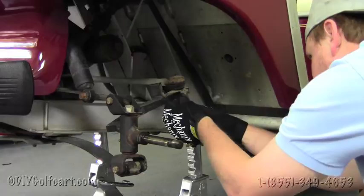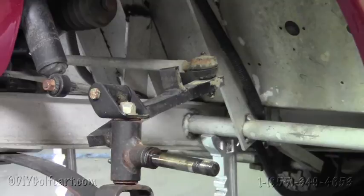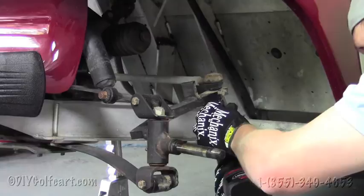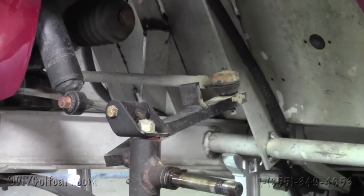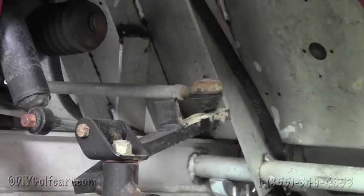Once we've removed the hub from the stock spindle, next we need to remove the pin on the back side of the nut — this is what's holding the tie rod assembly to both spindles on either side. Pull that out, grab a 9/16, pull it out, then we're going to need a fork to break it away from the spindle.